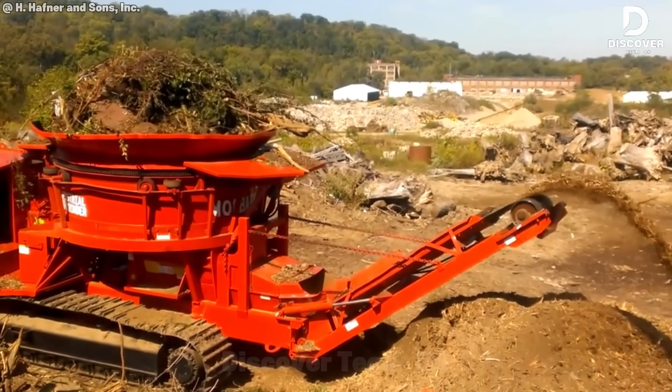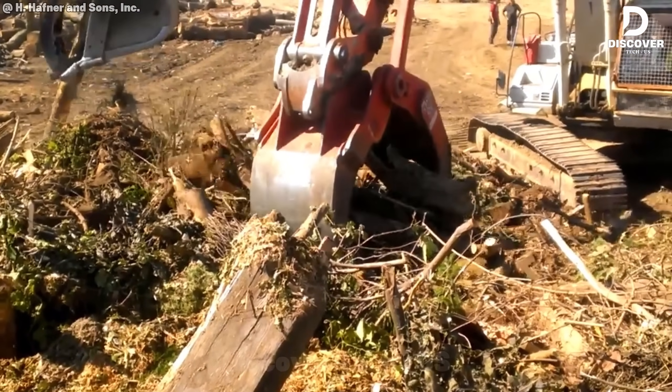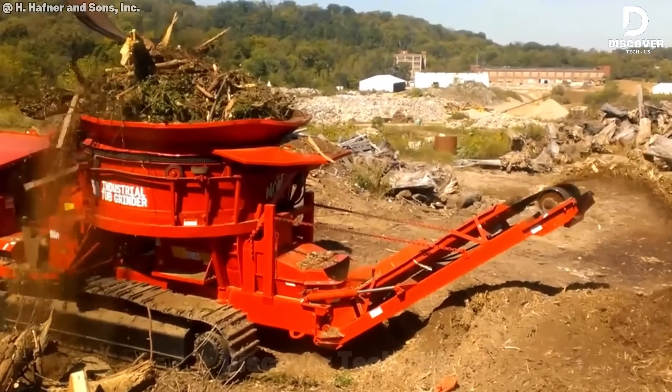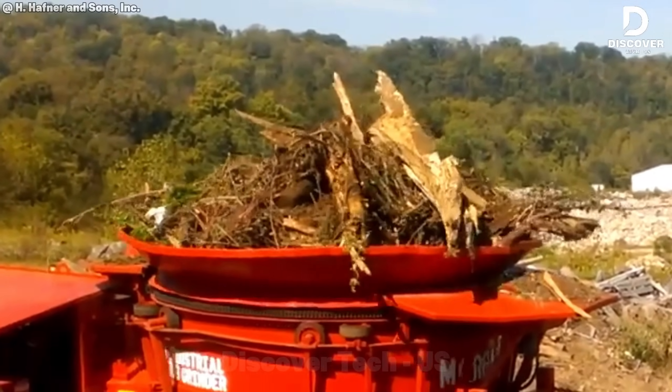The tub-style design on the Moorbark 1300 is great for feeding uneven debris — just toss it in and let gravity take over. With horizontal grinders you need to load more carefully, but this one's like dumping into a barrel: fast and easy for big cleanup jobs.